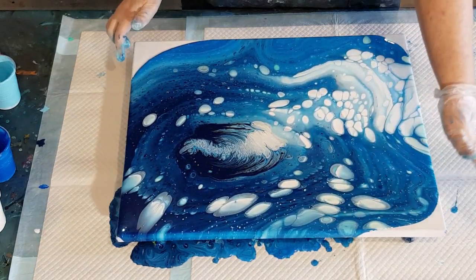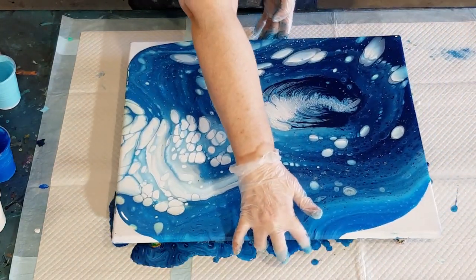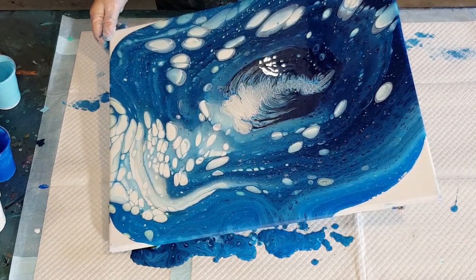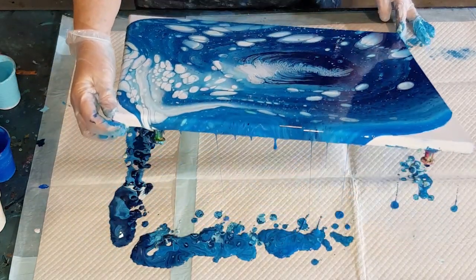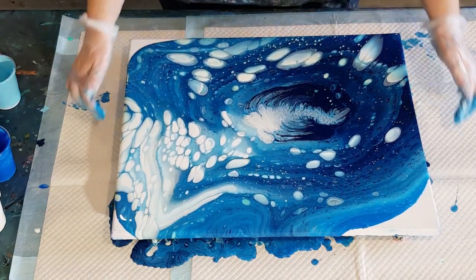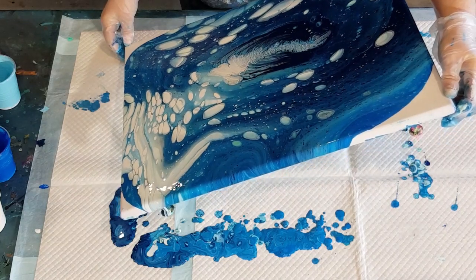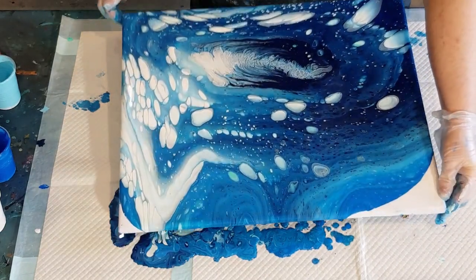We've gone to each corner, but we still want to stretch everything out a bit more. We'll go again to each corner and actually go over the corner this time. See what happens when you over-stretch — they lose that nice round shape, but you do have to stretch everything for more cells and formations to come up. I'm going to torch it again to pop any more bubbles now that I've moved the paint around. I've got some little white dots appearing from where the bubbles have been popped.